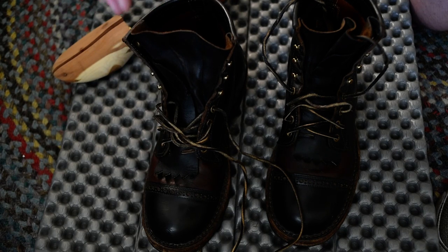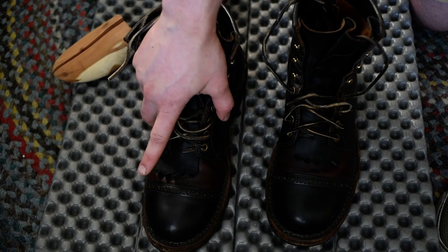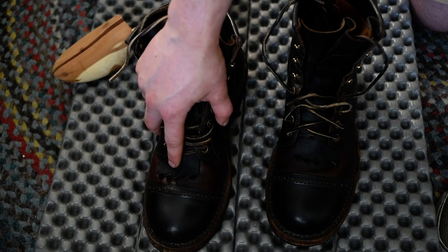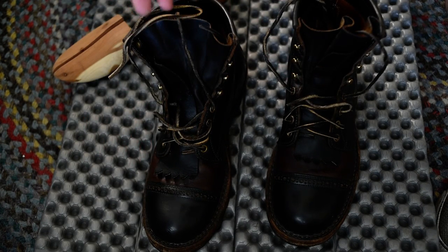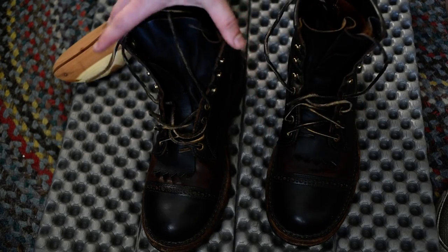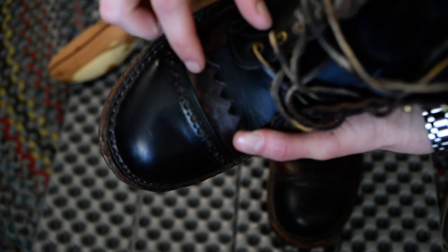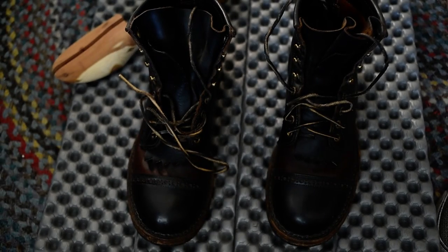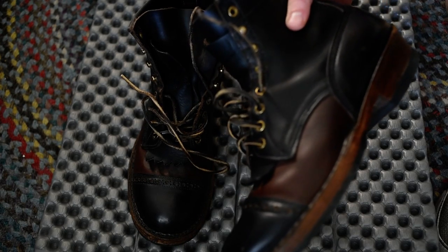Another thing that kind of annoyed me is when I got these boots back from Baker's, they had a new false tongue but it wasn't a Chrome XL false tongue — it was the standard false tongue for a smokejumper boot. The leather color matches pretty well, but it's a heavier duty leather and it did cause just a little bit of marking and discoloration here on the toe.